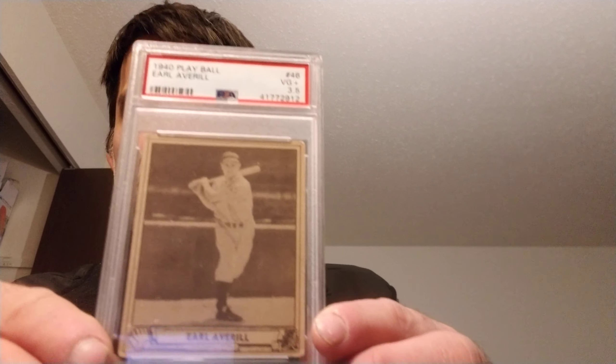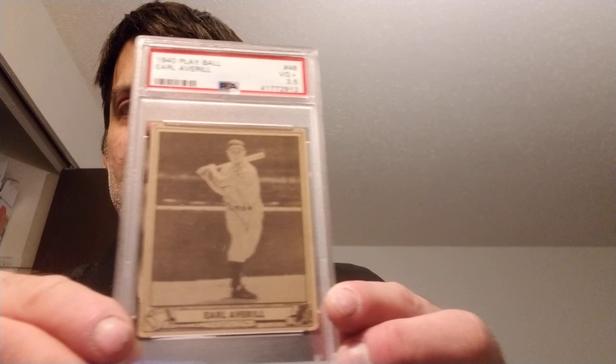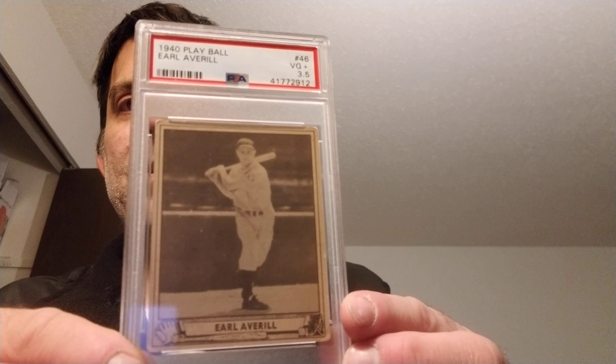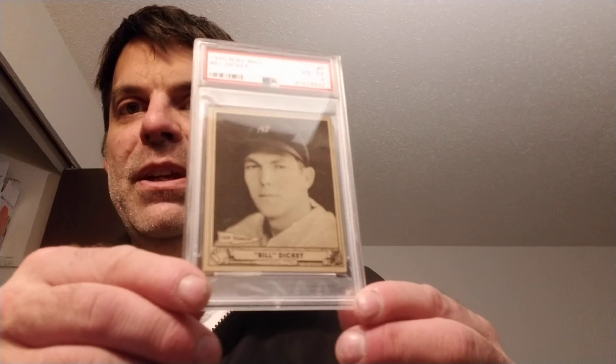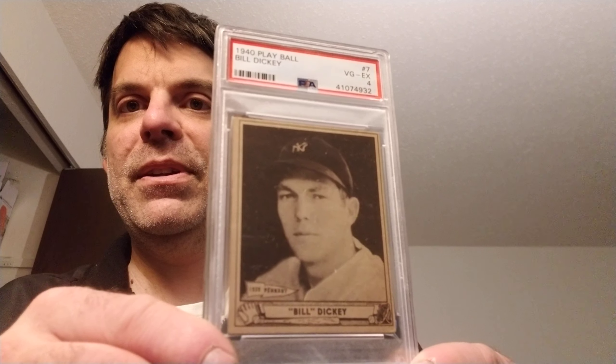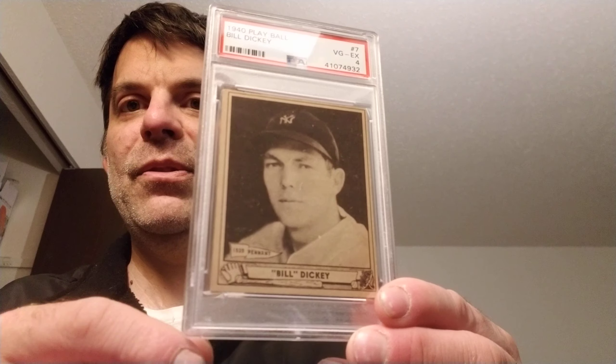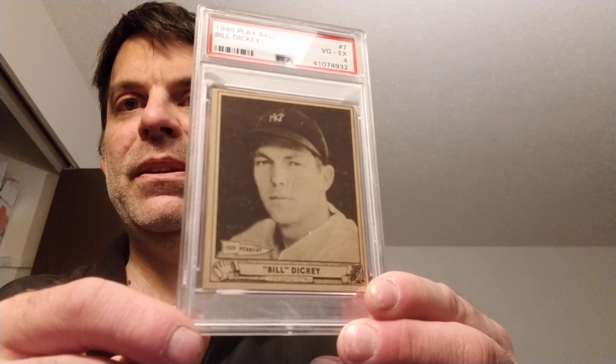Next is Earl Averill, a 3.5 — I think these are good-looking cards. And the last one I'll show you is Bill Dickey, PSA 4. I like the pennant on there — it's a pennant winner, the Yankees won the pennant in 1940.